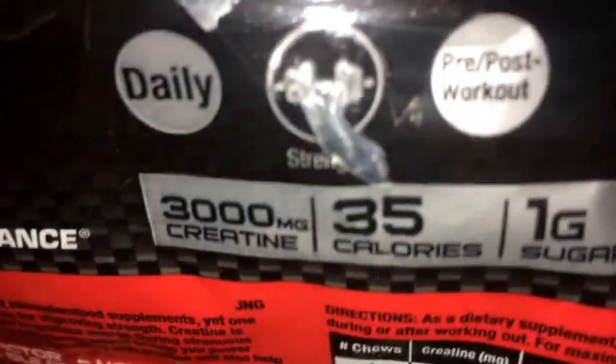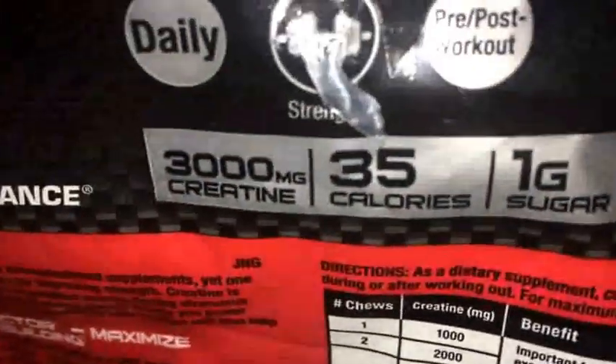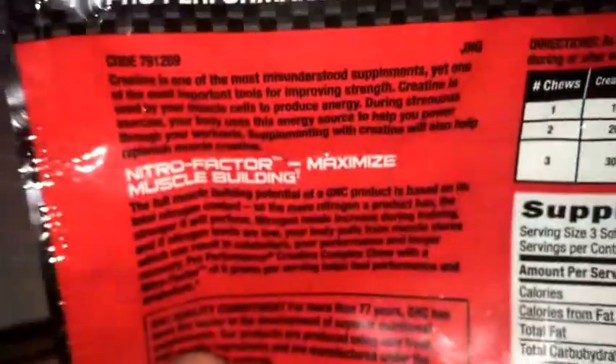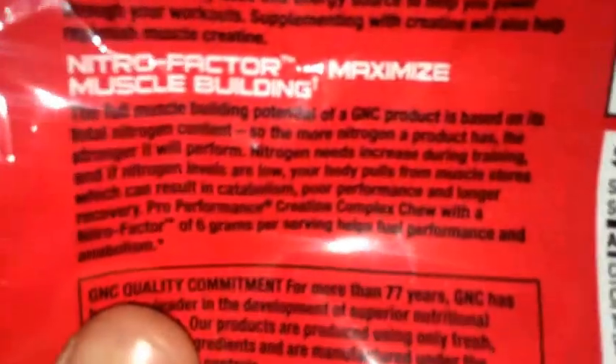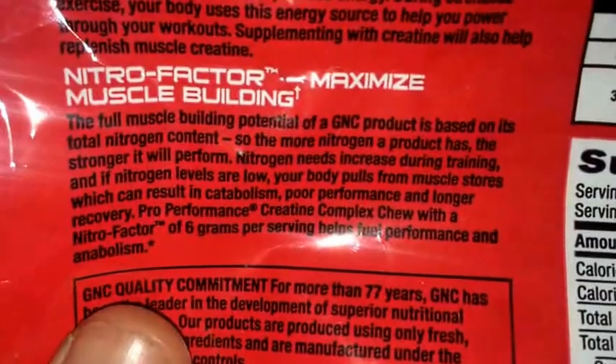Right here there's info for daily use and strength, pre/post-workout — pretty much telling you when to take it. There's more details on the packaging you guys can pause and read. But anyway, I'm going to go ahead and give you guys a quick taste review.